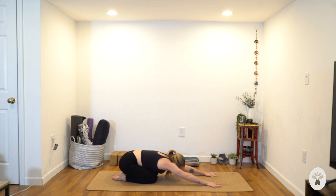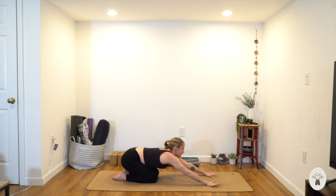One more inhale — hands by the low ribs, push back to child's pose as you exhale. Big toes touch, keep your hands forward, melt the hips back. Breathe in. Breathe out. Down dog with your next inhale.